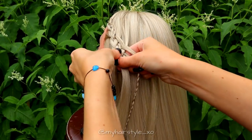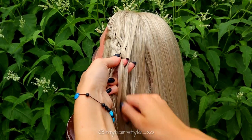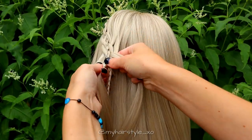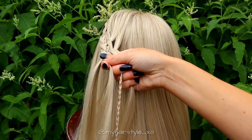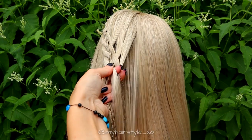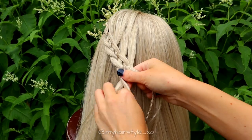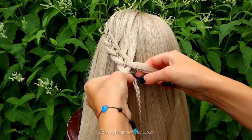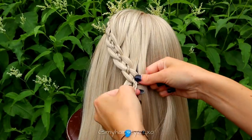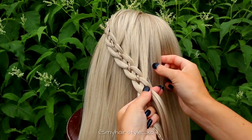From left, over and under. And then over the braid. From left, over and under. Add hair, then under and over. Under, under and under. Add hair, over. Keep on repeating this pattern until the braid reaches to the back of the head.